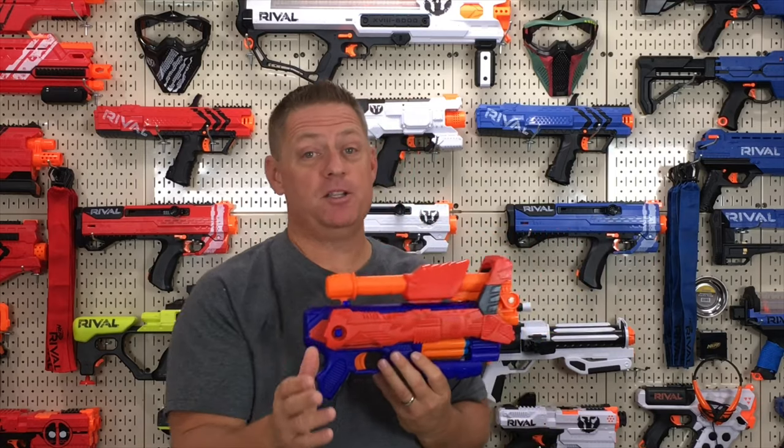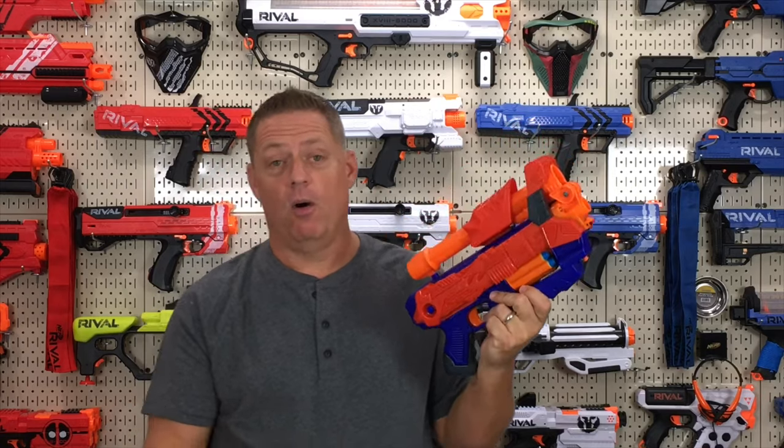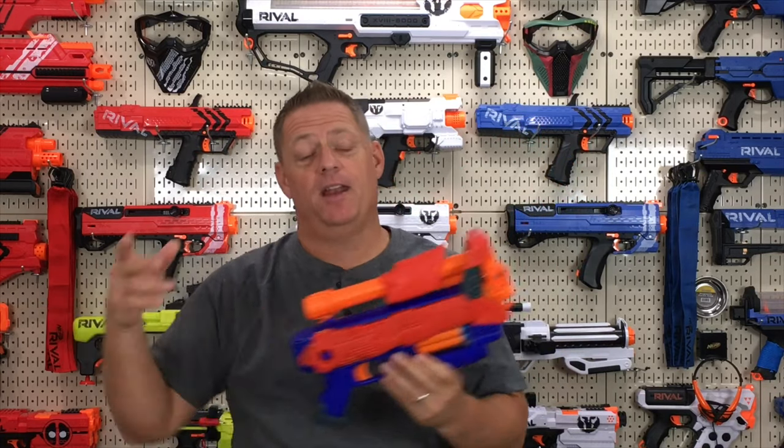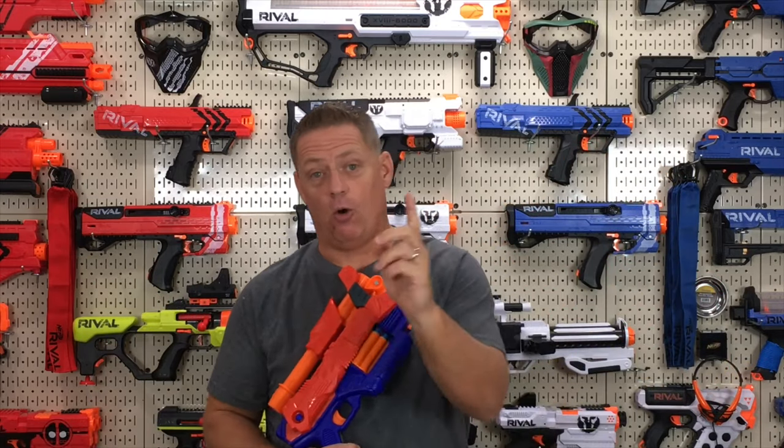Then I got a package from Busbee — thank you for that — which included their whole tire line, which I'll go over later. But there was a second Max Morpher in that package, so I decided to open it as well just to see if the issue was specific to the one I purchased. I'll fire the long-distance darts through the brand new one, then do a side-by-side comparison firing the same darts through mine. Watch the whole range test so you get all that info.